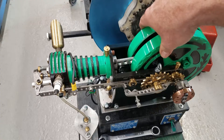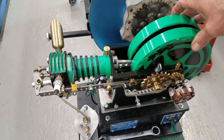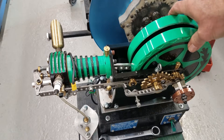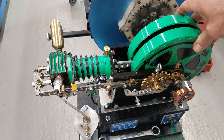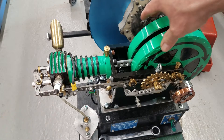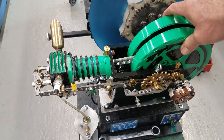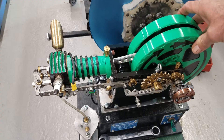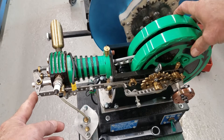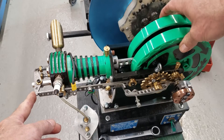It's sucked in some air and fuel; it's at the bottom of the stroke. Then it goes up to compress that mixture, and at the very top of the stroke, the spark plug fires. The heat of combustion forces that piston down.